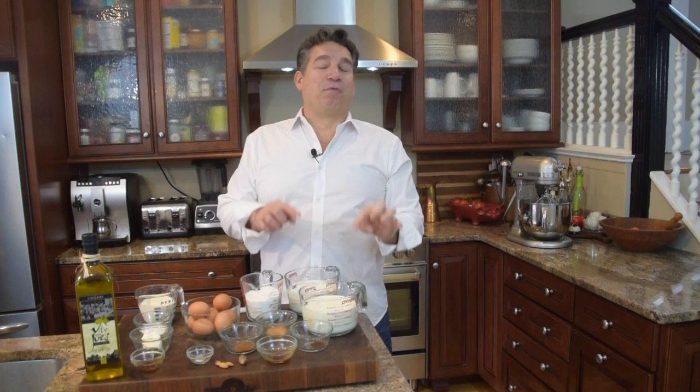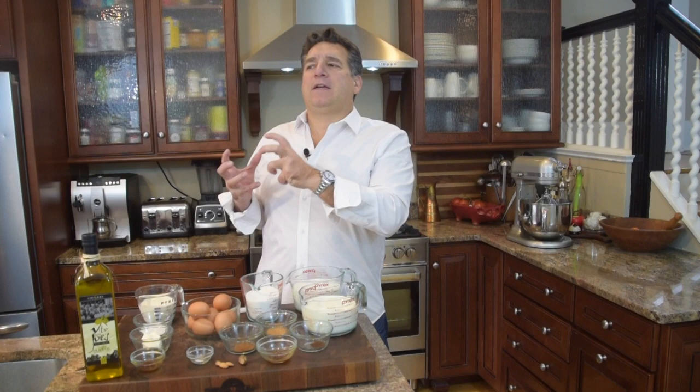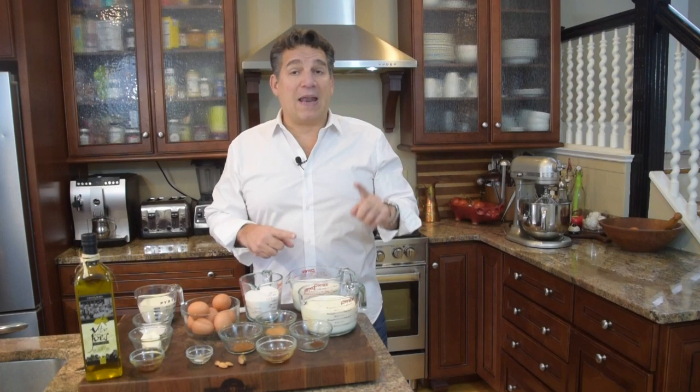So we're going to add three cups of whole milk. I'm a big fan of the grass-fed organic certified milk — it tastes so much better. A lot of times when you look at Italy, the food tastes so good there because most of the cows and chickens are grass-fed and free range, so they're going to give you a much better flavor.